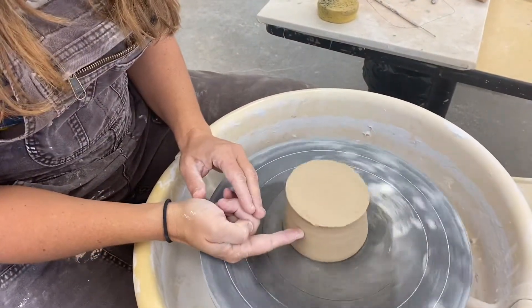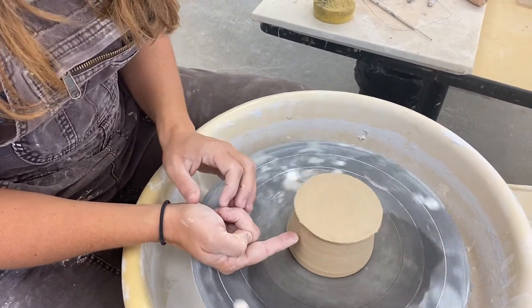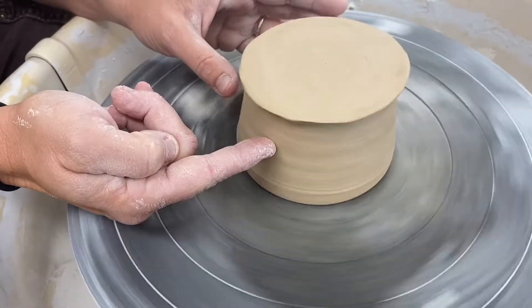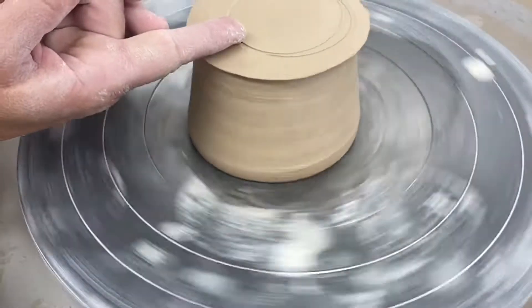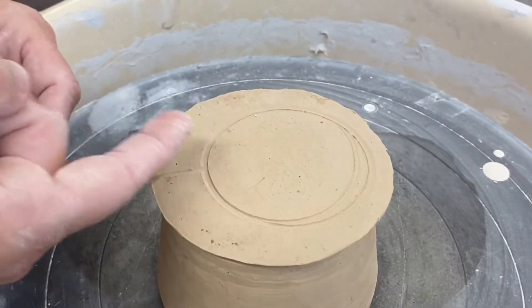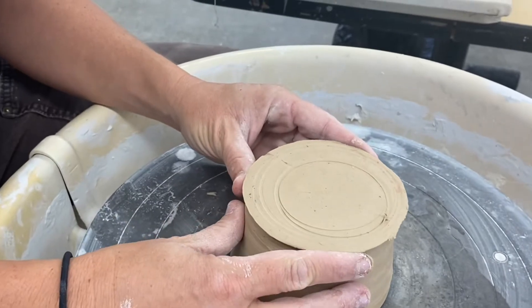You're going to need to put it upside down on the wheel and re-center your piece. One method is to hold your hand very steady on the side of the pot, and as it turns around and taps your finger, you're going to stop the wheel and gently push the piece back to the middle. The other method is where you draw a little circle on the top of the pot, look for thick and thin areas, and push your circle towards the small side, then redraw another circle until it's perfectly balanced.